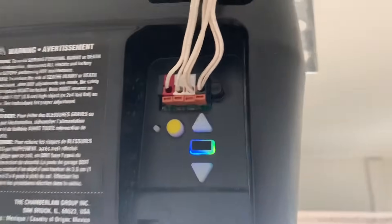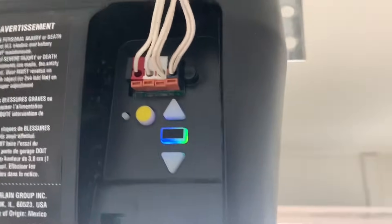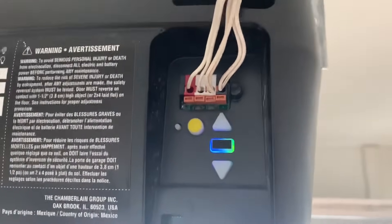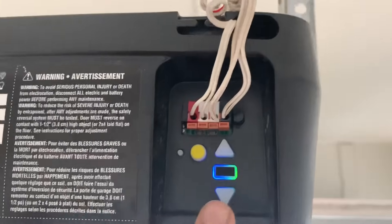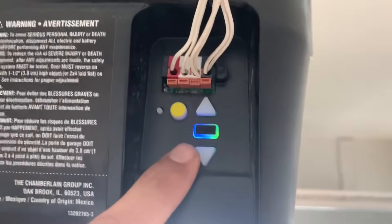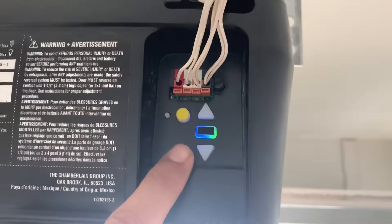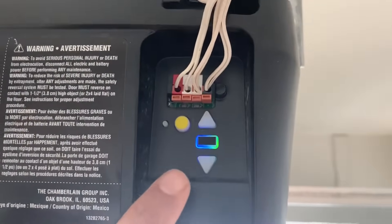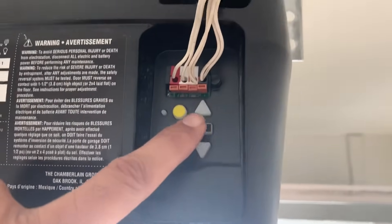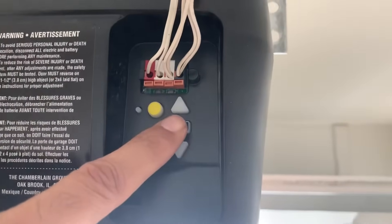So there is an easy fix. All you need to do — whether you have an Android or iOS — the simplest fix is first of all you have to reset it to factory settings. It resets all the network settings that are in this MyQ system. For that you need to press this button and hold it for around six seconds.